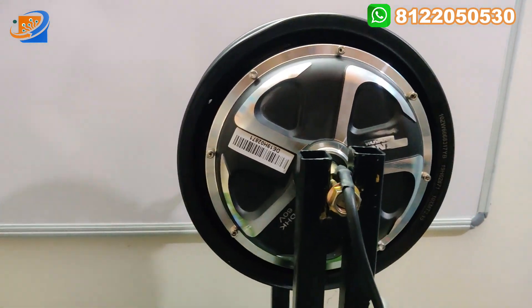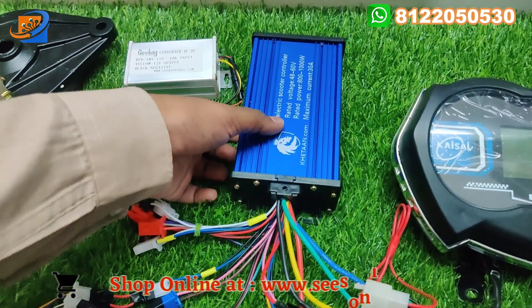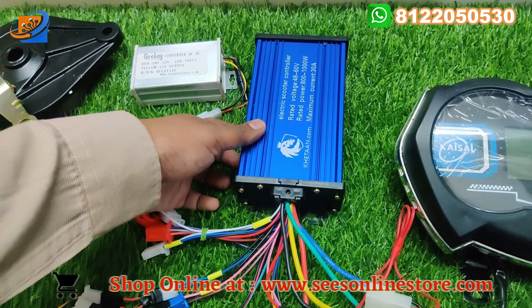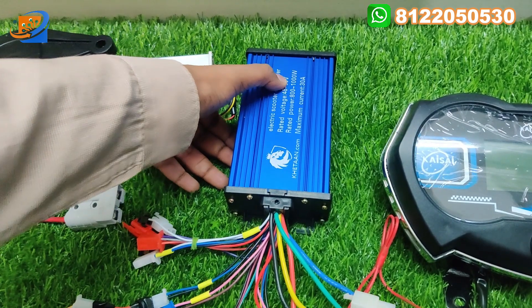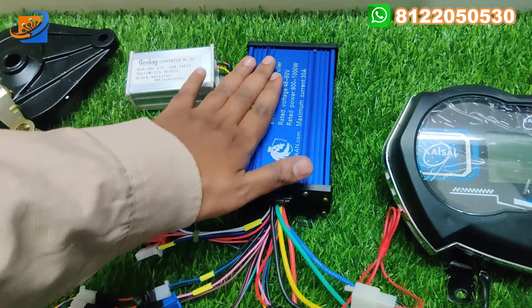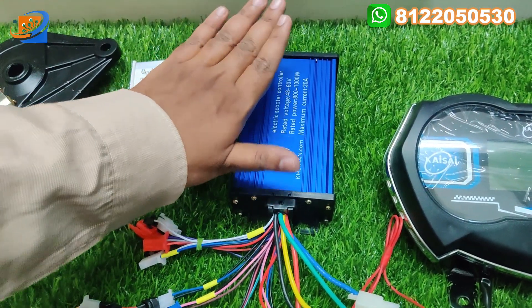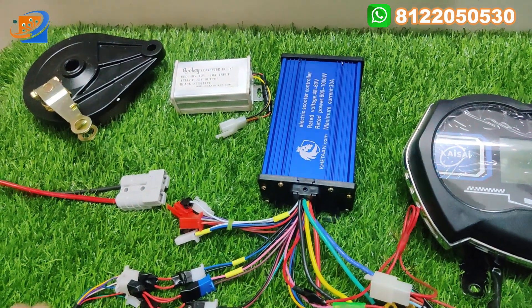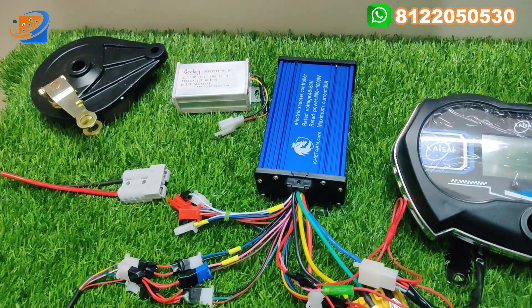Second thing will be the controller — this is an intelligent controller from the Ketan brand. The voltage will be 48 or 60, and the rated power will be 800 up to 1500 watts. Here it is written 1000, but you can use up to 1500. The maximum current rating will be 30 amps. This controller can be used up to 1200 watts — don't get confused. You can use it up to 1200 watts.